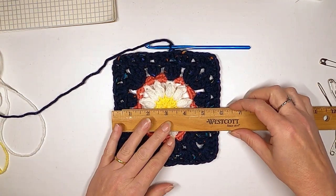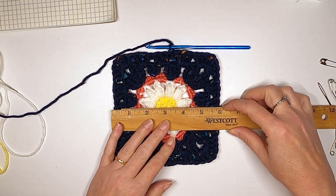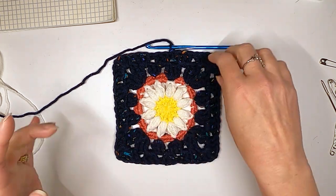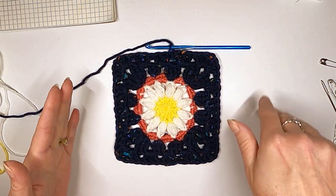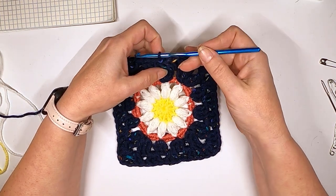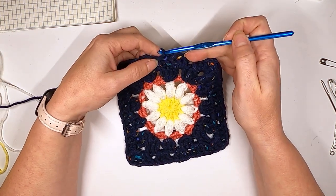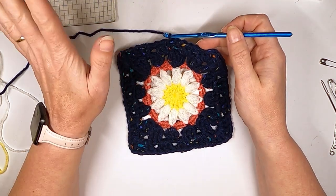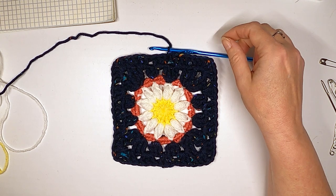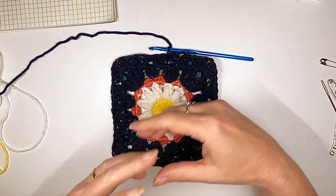I'm going to do one more row right now — it's at six inches and I'm trying to get to seven. Normally when we do this last row and it's the first square, you finish it just like that row: go all the way around, slip stitch to join, knot it, and you're done. But this one I'm actually going to show you how to join as you go, since I've already got quite a bit of the jacket already made.